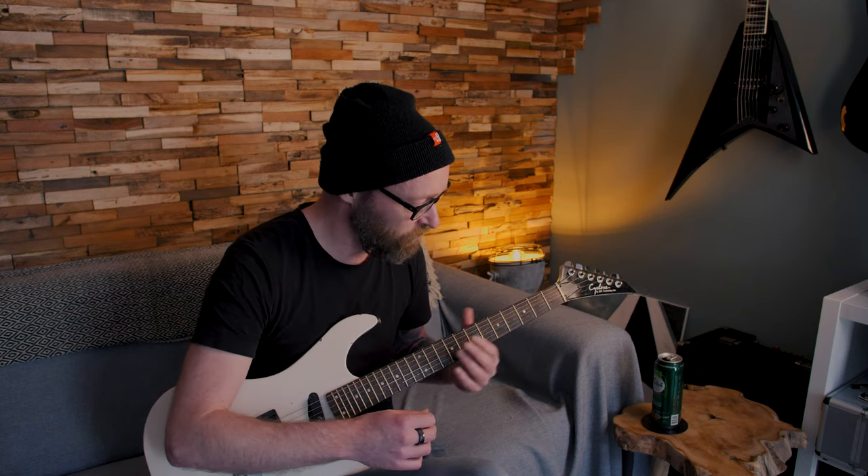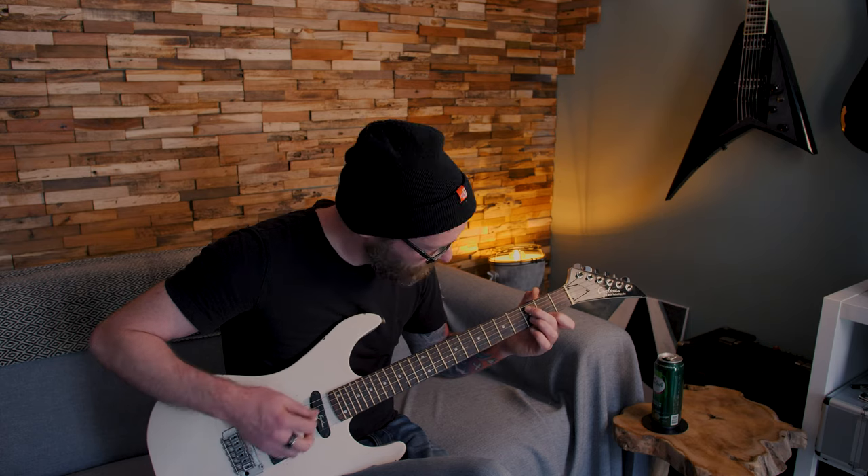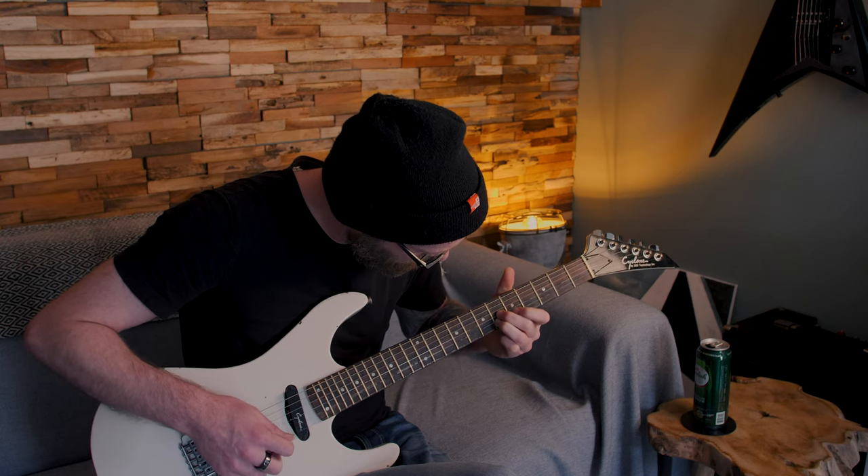They agreed to buy me an electric guitar for my birthday on one condition: that I take lessons. I can relate to that — before the internet you could only get so far noodling by yourself. So I happily agreed to take lessons. I had to wait six weeks before there was an opening, so for six weeks I just did stuff on my own.